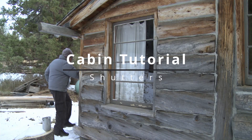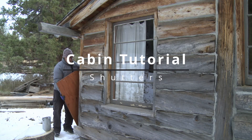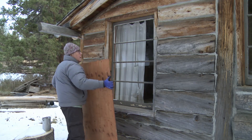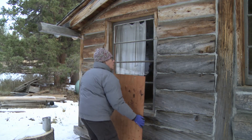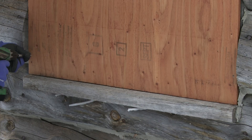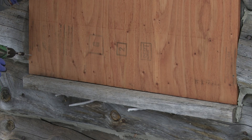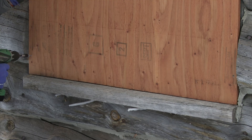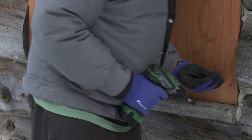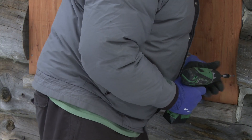Just so you know, I have the shutters stacked against the back wall there, and they're each numbered for the windows — or at least they will be by the time you have to put the shutters up. Use the same holes that I'm drilling here, and we'll have less damage that way.